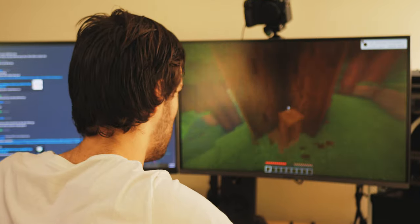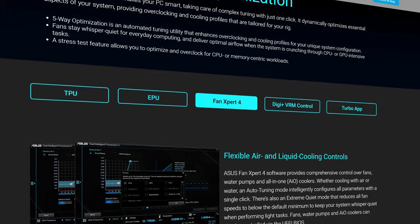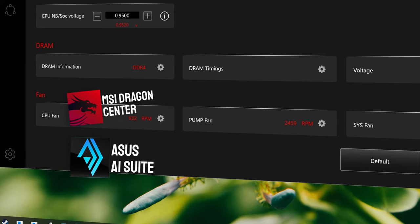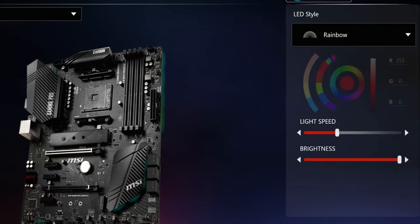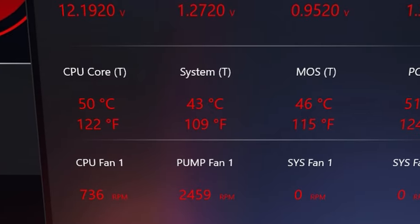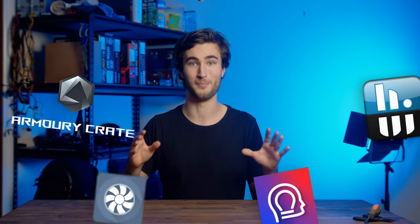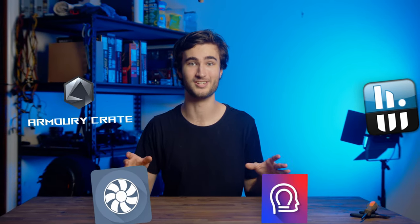To start with, have you ever been playing a game on a super hot day and your PC is basically cooking, but you can't be bothered going into your BIOS and turning up the fan speeds? Well, your motherboard or laptop maker probably has software you can download to control not just your individual fans, but RGB lighting, CPU and RAM frequencies. It can even let you monitor important stats like the temperatures of your CPU, motherboard, and sometimes even your graphics card — all from one piece of software, which is way nicer than using a bunch of different programs.